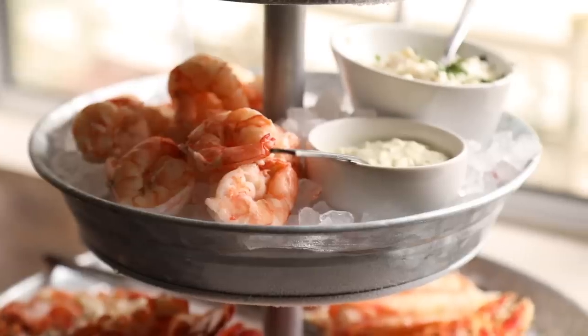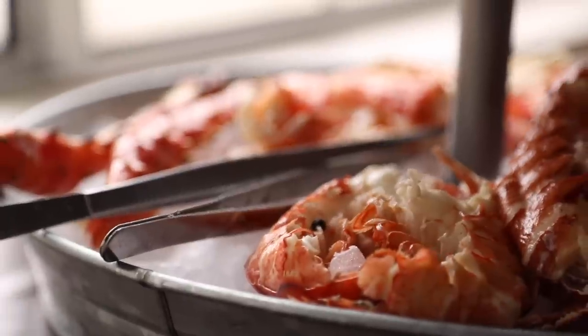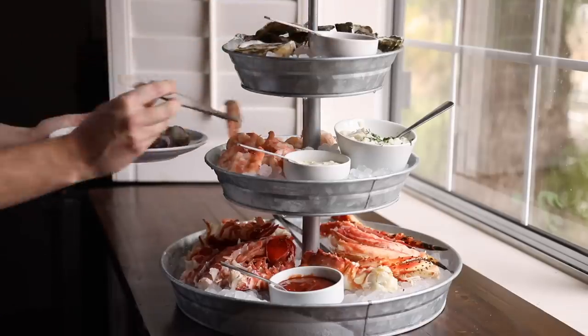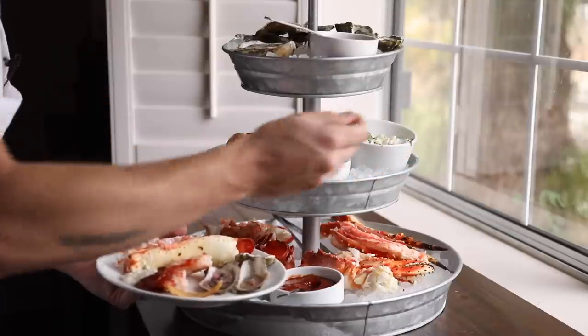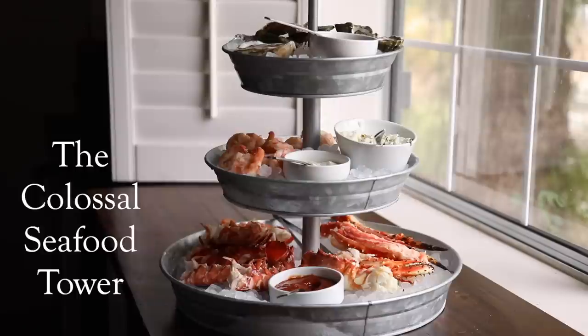Hey all you foodies, happy holidays and welcome back to my channel for another fun recipe. Today I'm going to walk you through something I love to do — putting together a massive cold seafood spread that is guaranteed to be a crowd pleaser and is a perfect centerpiece for conversation, reminiscing, and just downright good seafood. I'll be showing you how to prepare the seafood along with a few different dipping sauces that are synonymous with colossal seafood towers just like this one.